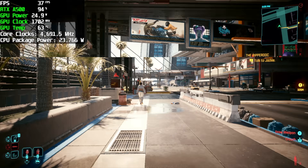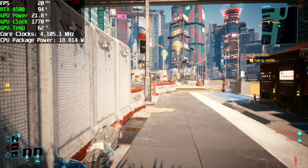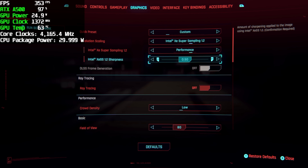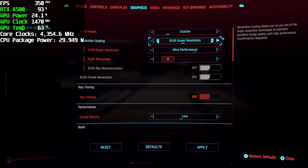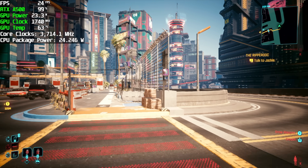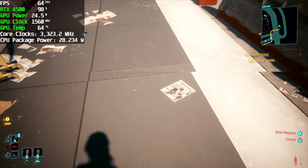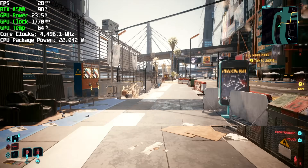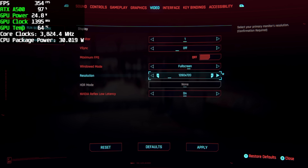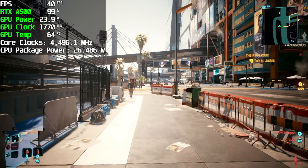So far everything I've shown runs pretty well on the A500, but there are some games that just don't like this setup, like Cyberpunk 2077. We're at low settings and I'm using XESS — it does seem like XESS was performing better here. So we're at low 900p with XESS set to performance. When we swap over to DLSS performance, it really does fall on its face. I was expecting decent performance out of Cyberpunk 2077 — I've always had good luck with an eGPU in this game — but with this setup it's not doing great. Even taking it down to 720p with DLSS performance and low settings, it jumps up a bit, but it's not a tremendous jump.